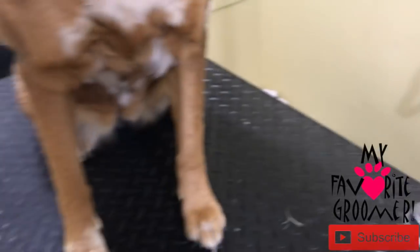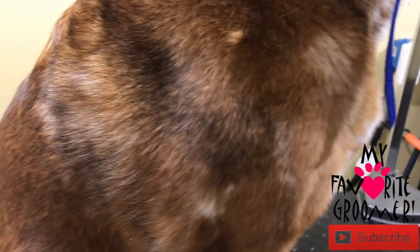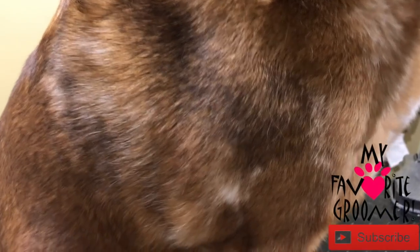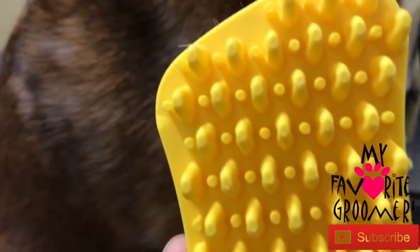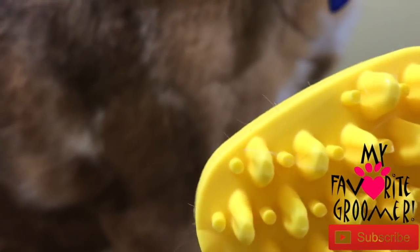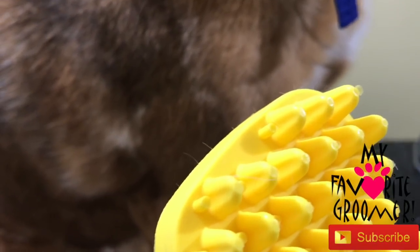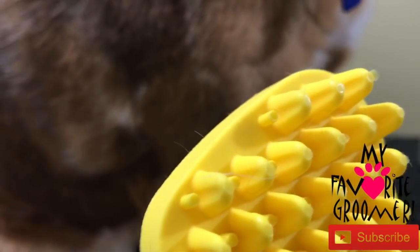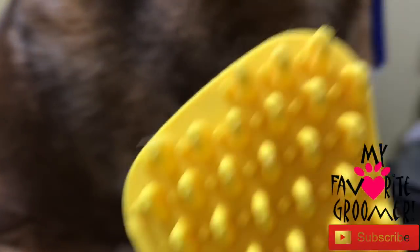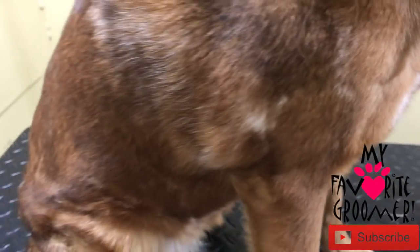Let's read the package — I know we all forget to read the package. One side is for brushing and shedding, and the other side is for massaging and soothing. It's also perfect for bathing, and can be used wet or dry for cleaning clothes and furniture. It doesn't explicitly say anything about both sides, but I think you could use both sides.